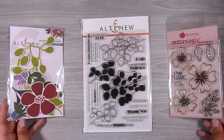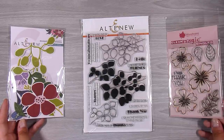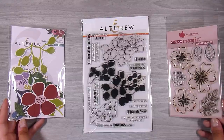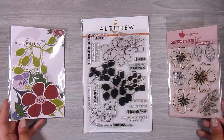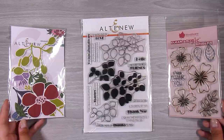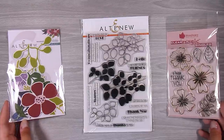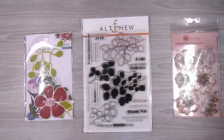Hi there, it's Natasha, and thank you so much for joining me today. I am all about the mindset of where there is a will there is a way, so today's video is about whatever you have — we are going to make it work with whatever you have in your stash. I'm going to show you three completely different methods of going about this card design.